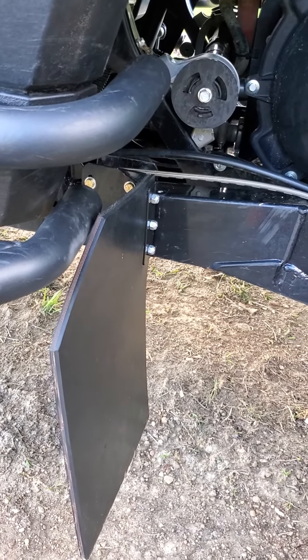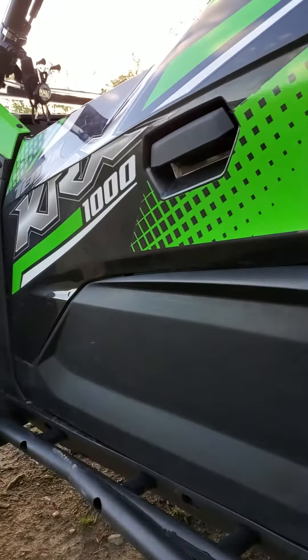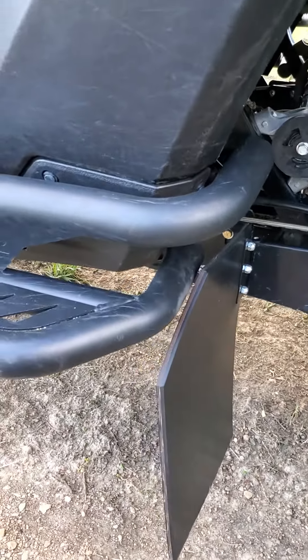Hey guys, quick review on the KUTV Rock Knockers for the KRX-1000. Before I get into the product, I wanted to talk about the customer service.